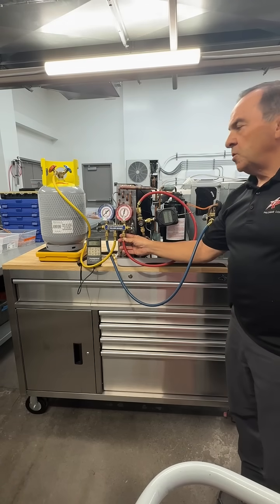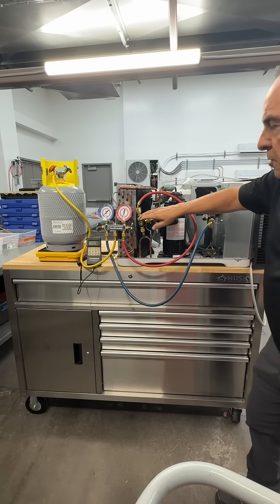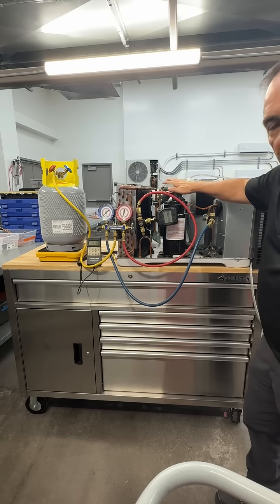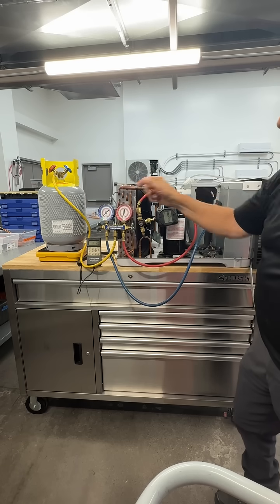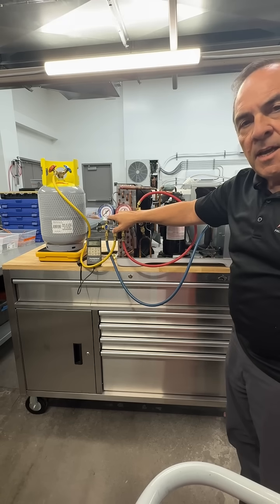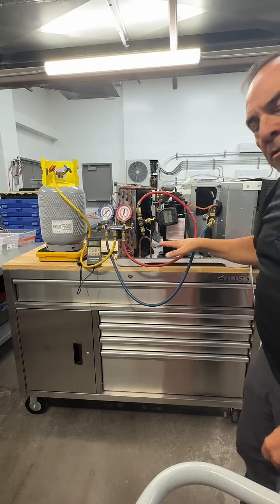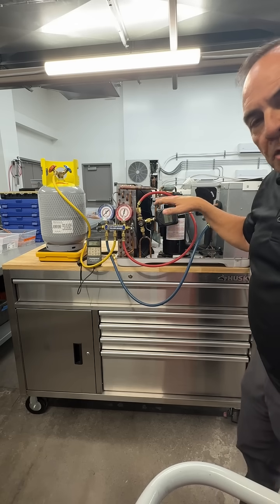Once my refrigerant gauges have been installed and my Schrader core tool valves are both closed, I've isolated my system with a deep vacuum. I can now use the refrigerant I pulled out of my machine and put back about five PSIG — I just want to break the vacuum so I'm no longer in a deep vacuum, and put a slight pressure in my unit.